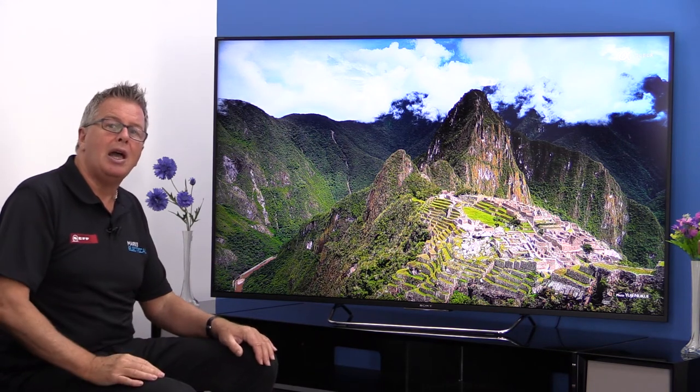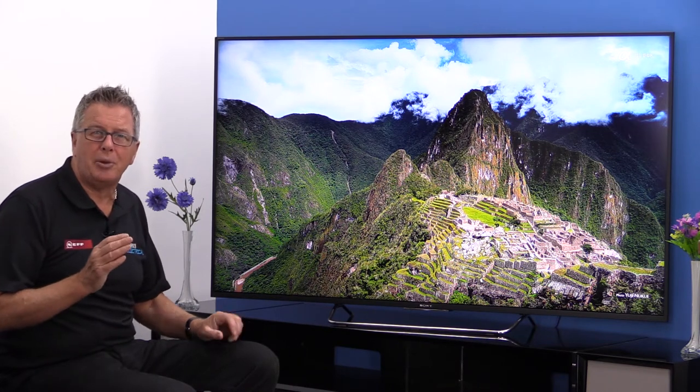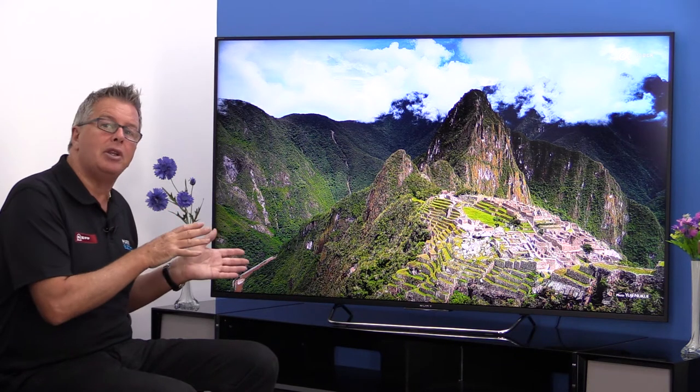The high-definition picture has stunning detail via Sony's powerful picture processing technology, with excellent colour and excellent clarity too. There's active 3D with 2D upscaling, and the 20 watts of sound is surprisingly good by way of the various sound enhancers and cleverly designed speakers.